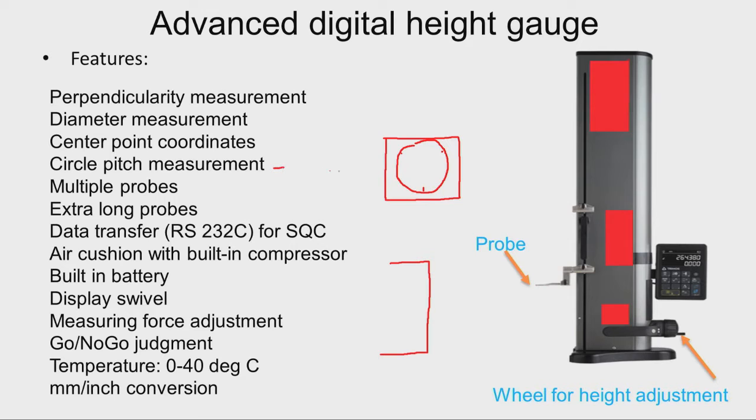Circle pitch measurement is another feature. Say we have two or three holes — first hole, second hole, third hole. The diameter of all three holes can be measured, and if we want the pitch circle, that means the distance between the centers of different holes, the microprocessor will calculate the data and display the circle pitch measurement.